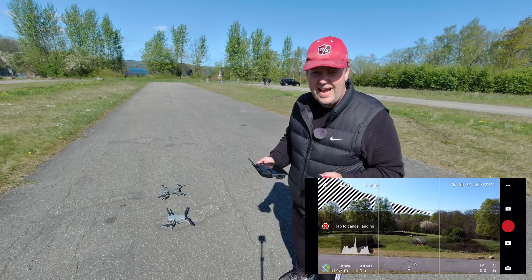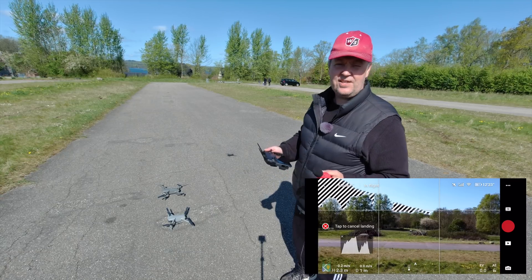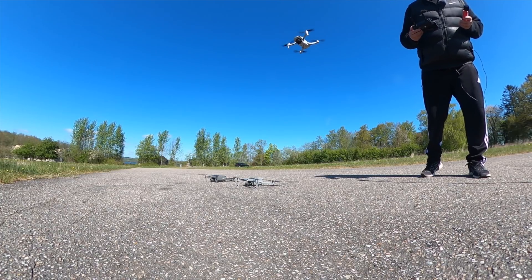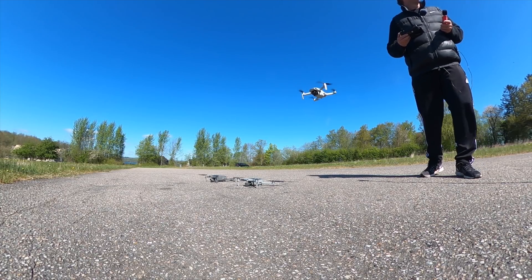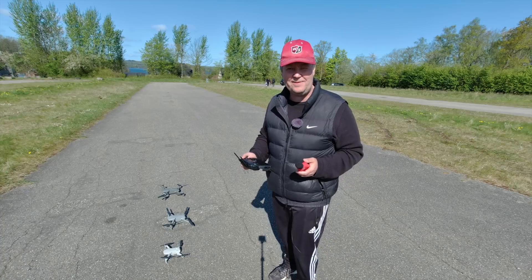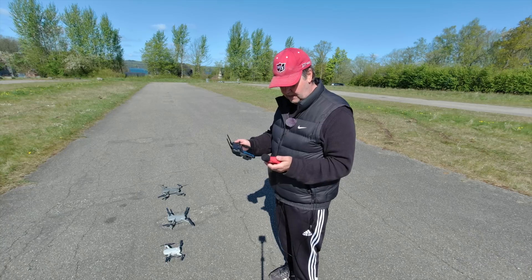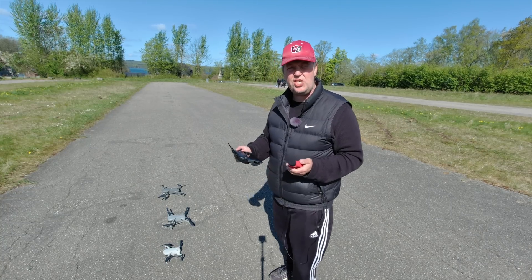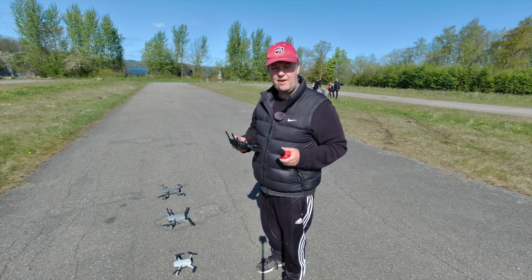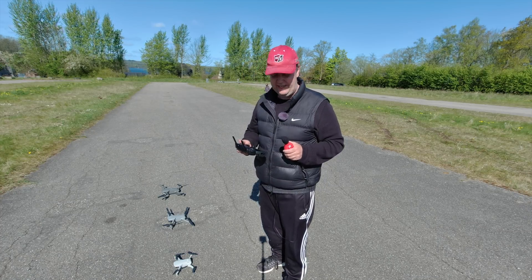Let's get that one down. Next up is the Mavic Air 2 — let's go and switch the remote. During landing I had to trust the precision landing, and it almost nicked the props of the Mavic Air. So let's switch over to the Mavic Air 2 and see how loud that one is.